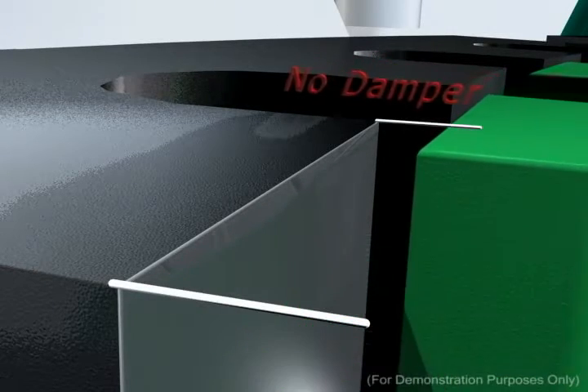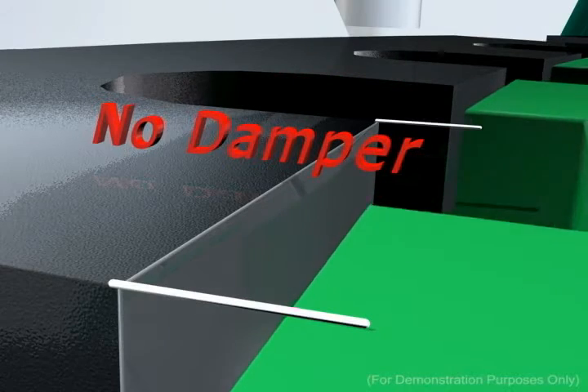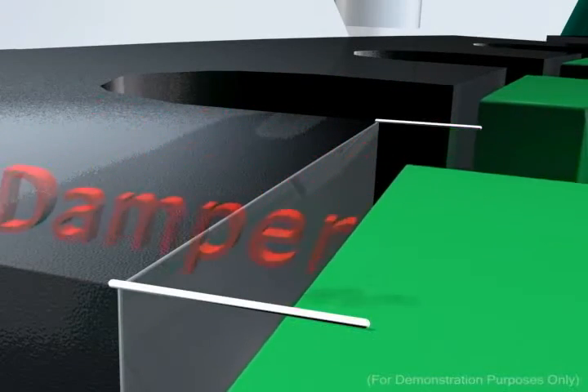In this illustration, the motor is being run without the aid of a damper. Each time the rotor tooth aligns with the corresponding stator tooth, oscillation occurs and results in potentially jittery or uneven motion.